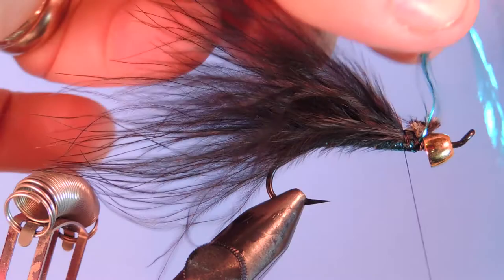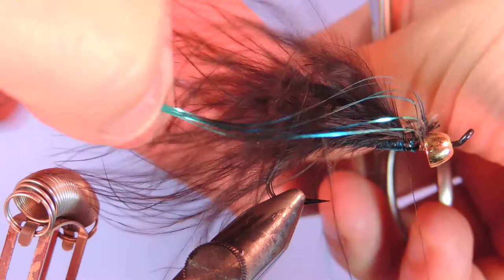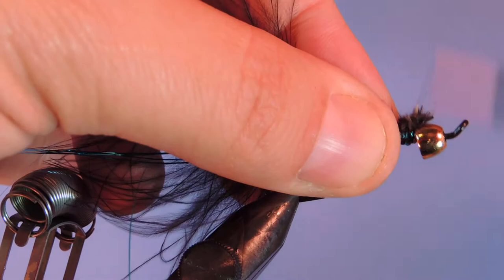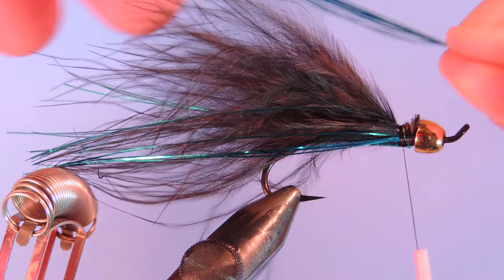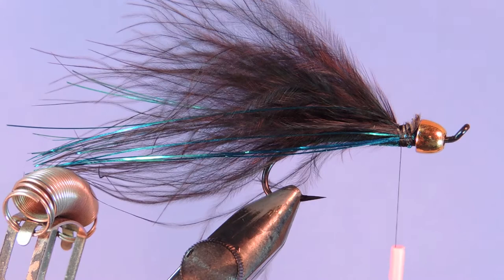Then I'm going to fold back and split this group of flashabou, and tie half down either side. Just add a couple wraps, secure that, and then trim it off with the tail. I'm going to keep this other group together — it's going to be part of the fly and I'm going to tie it on the top. Just put that aside for now.